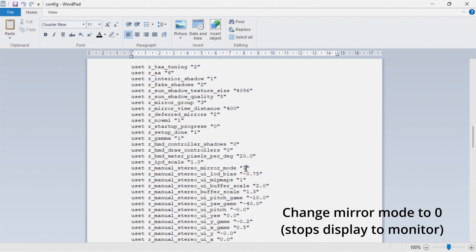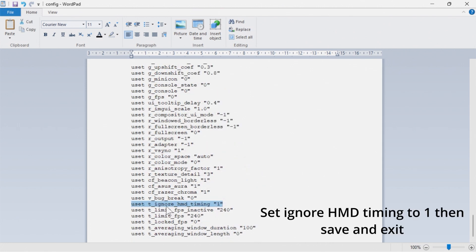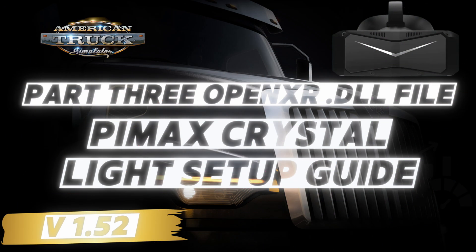We then need to disable Manual Stereo Mirror Mode, which will disable the display on your main monitor. Then select Ignore HMD Timing and set that to 1 — this will reduce any lag within your headset. Make sure you remember to save the file before exiting.